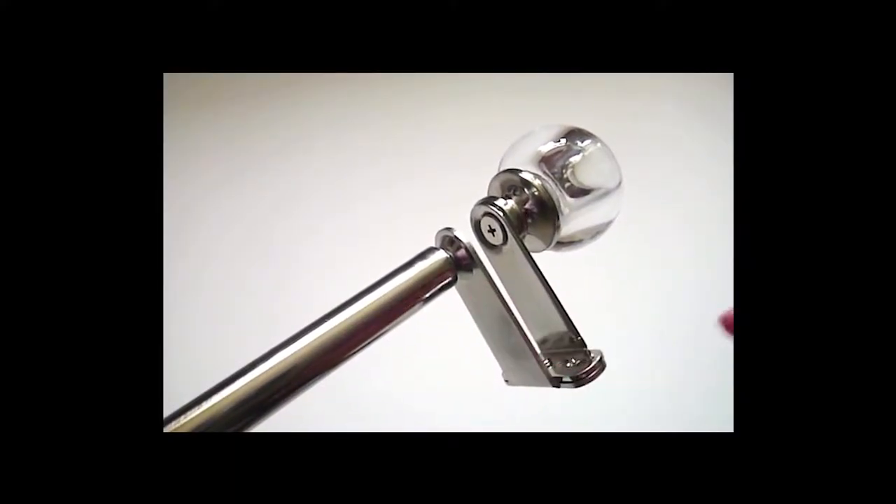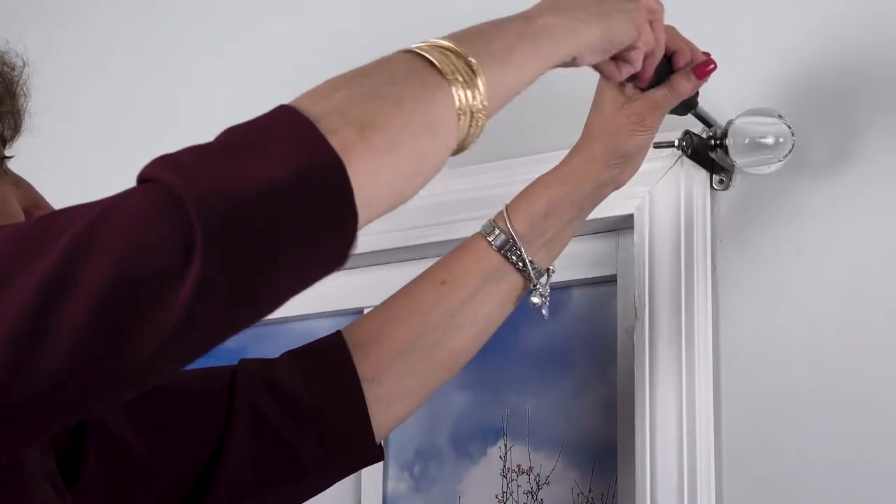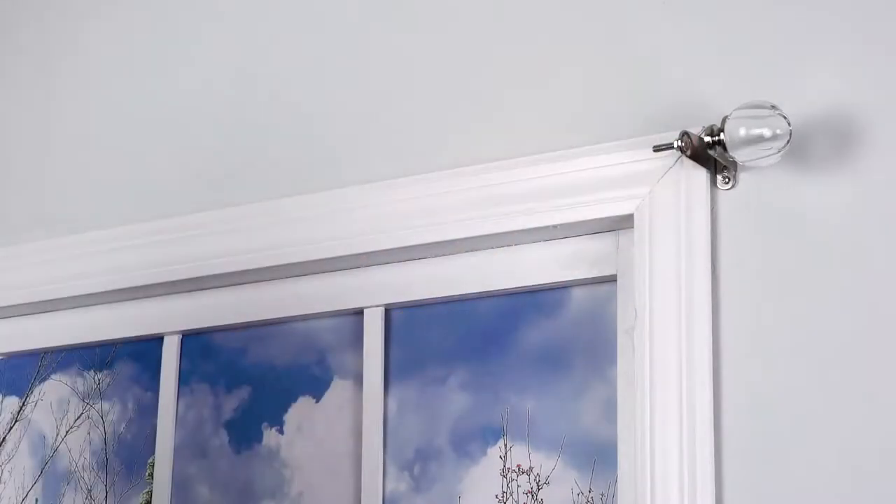Unscrew finial brackets from the rod and install finial brackets at the pilot holes. Make sure the finial brackets are level.